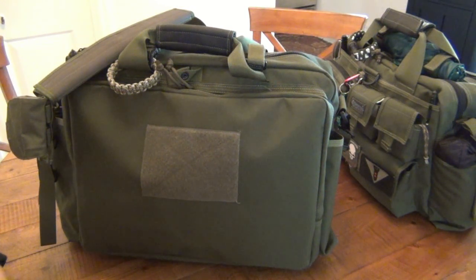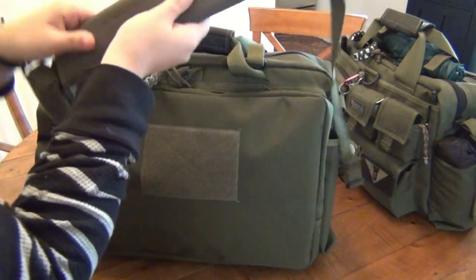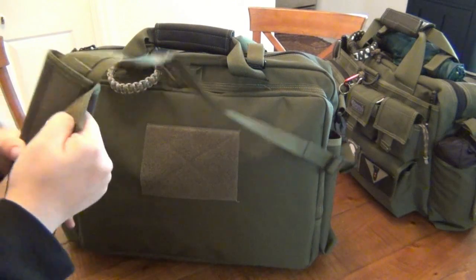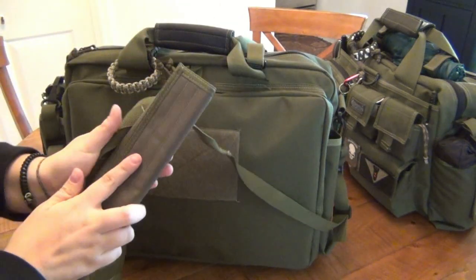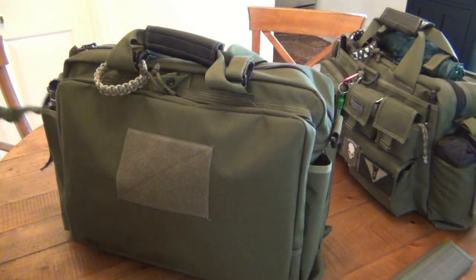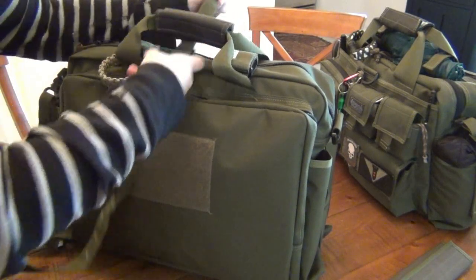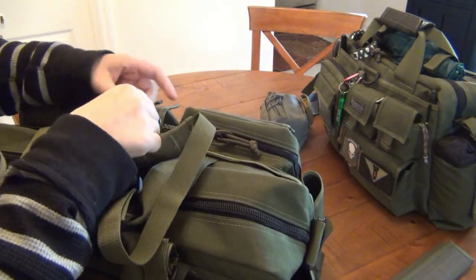My bag is more of an EDC bag — carrying from the house to the car, not literally on my person all the time, whereas hers is. So she shows how it's done: the bag normally comes with a regular shoulder strap connected on either side with a shoulder pad. Because it's really heavy, having all that weight on one arm tilts you to one side. What she did was detach the strap from one side, feed it through the handles underneath, and in the front attach it to the d-ring on the concealed carry pocket, looping it through.